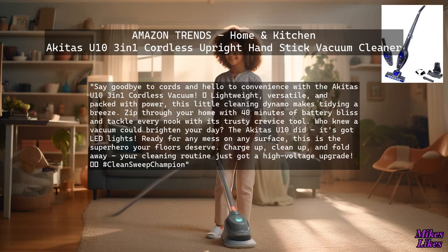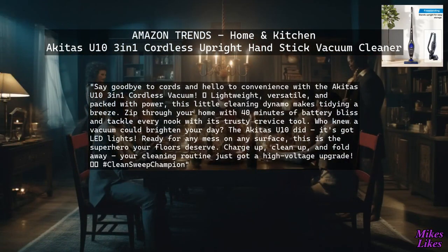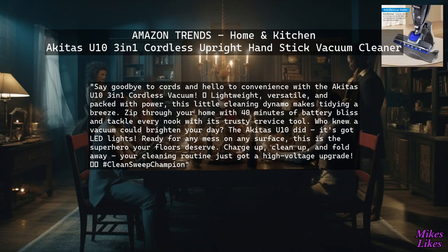Say goodbye to cords and hello to convenience with the Akita's U10 3-Inches 1 Cordless Vacuum. Lightweight, versatile, and packed with power, this little cleaning dynamo makes tidying a breeze.